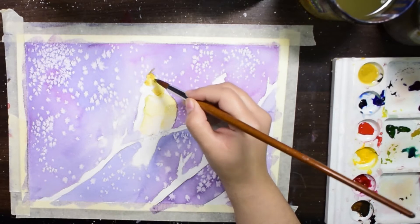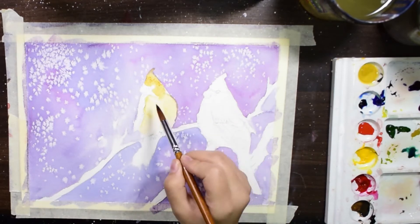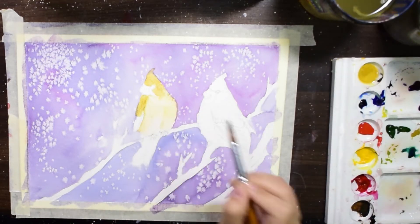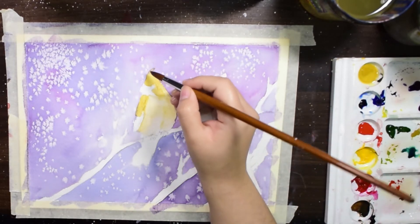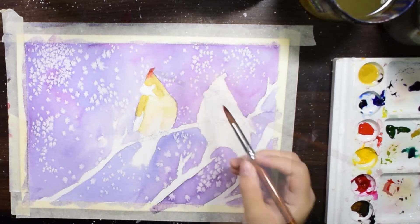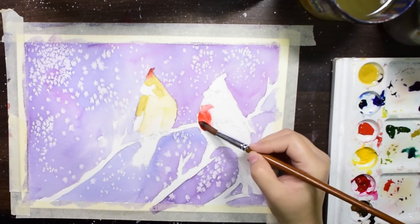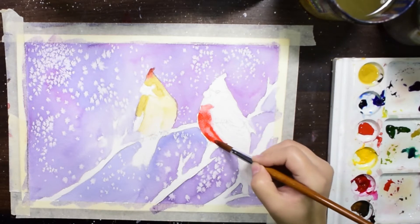For the wing I am using a darker color. You can use a reference photo to understand the highlights and the shadows on the body. I will be painting the red bird side by side and I will let the brown bird dry completely.